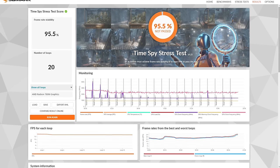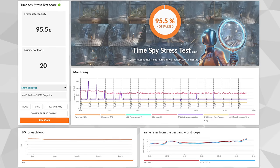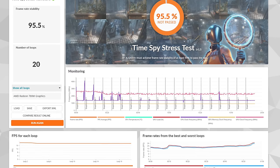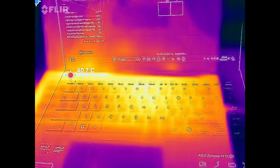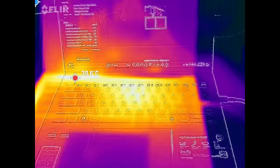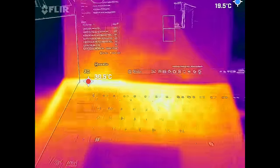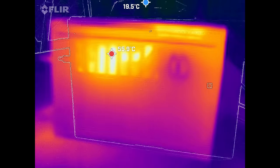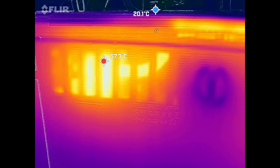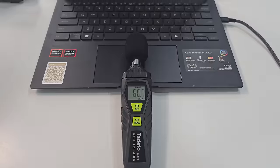It scored 95.5% on the Time Spy stress test — 97% is the passing threshold, so very little thermal throttling detected. Surface temperatures under load reach about 39 to 41°C above the keyboard and below the display — that's where the heat dissipates. Where you place your fingers on the keyboard it never gets overly hot. On the underside there are a few hot spots under load to be aware of.